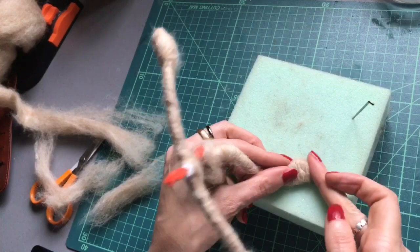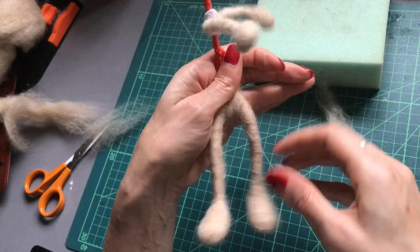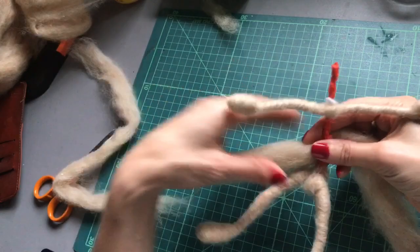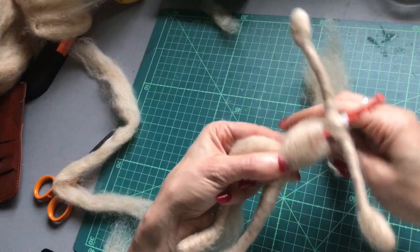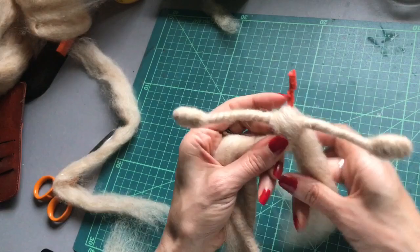I'm happy with the size and shape of my feet, so now I'm going to wrap the body. Leaving a little bit at the bottom, I'm going to wrap all the way around nice and tightly, and around the chest area and up onto the neck. And around and back across the shoulder the other way.